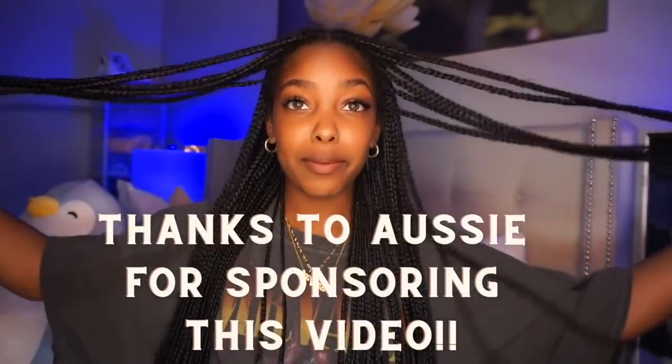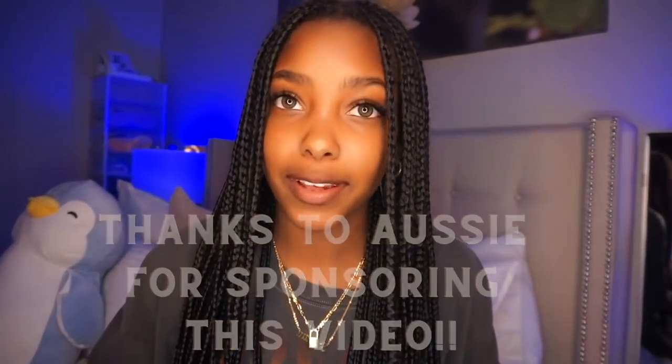Hi guys and welcome, or welcome back, to my YouTube channel. I am Gabby Moore and today we are taking out my braids and doing aftercare for them.